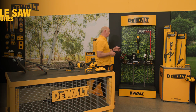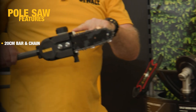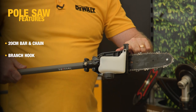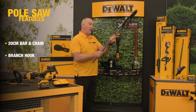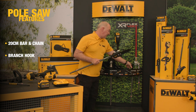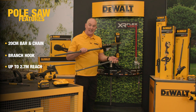Let's take a look now at the pole saw. The saw itself comes with a 20 centimeter bar. It also has a branch hook on the underside, so if there's anything loose or hanging I can actually pull that down. This is the standard head, but I can use the extension and get up to 2.7 meters in length.